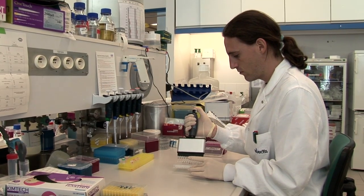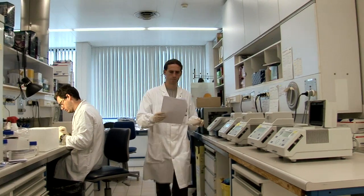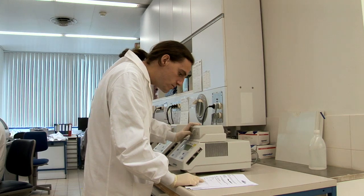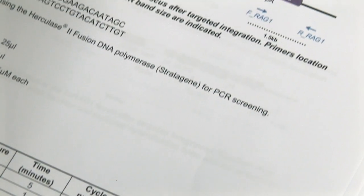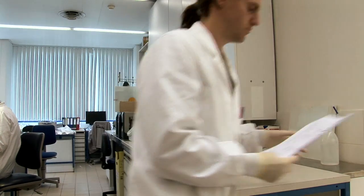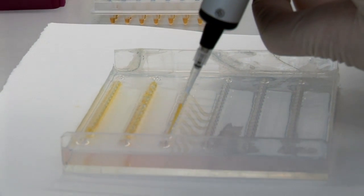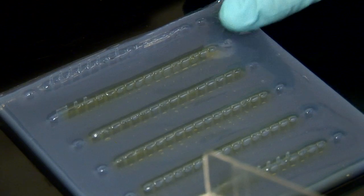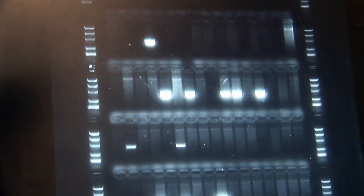A targeted integration event occurs in about 20 to 25 percent of the clones. Thus, it is important to carry out a genomic PCR screening step in order to exclude the clones in which an unwanted or random integration event happened. The PCR primers and protocol have been designed by Selectis BioResearch for a quick and robust identification of targeted clones. The primers are specifically designed for an amplification of the junction between the integration matrix and the targeted integration site. If the amplified segment corresponds to the size of the junction, the targeted integration of the matrix has been successful.